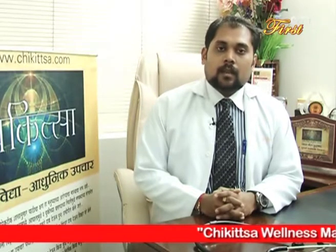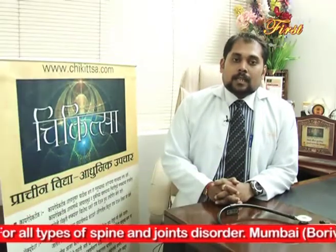नमस्कार, मैं डॉक्टर प्रितम मिरकर, हेल्थ इज वेल्थ के इस एपिसोड में आपका स्वागत करता हूँ। आज हम जानते हैं घुटनों के दर्द के लिए उपयुक्त होम रेमेडीज। हम अपने रोज के काम में इतने व्यस्त हो गए हैं कि जिसके वजह से हम अपने आप पे ध्यान नहीं दे पाते।